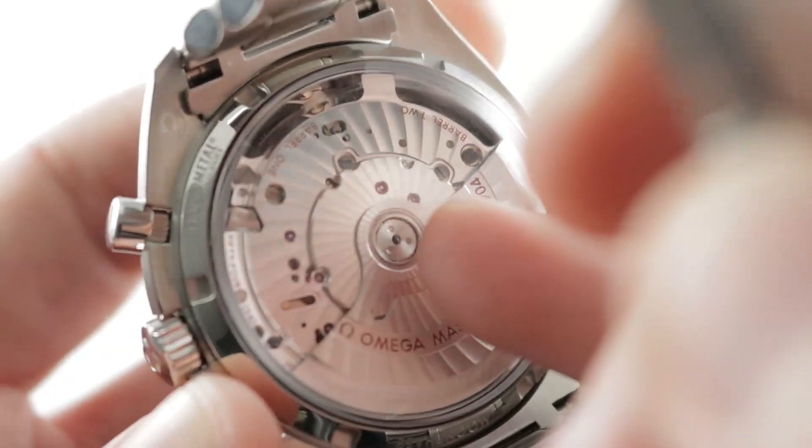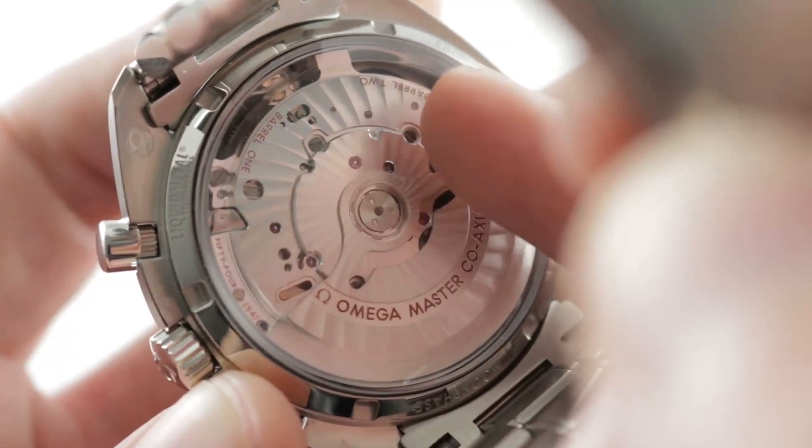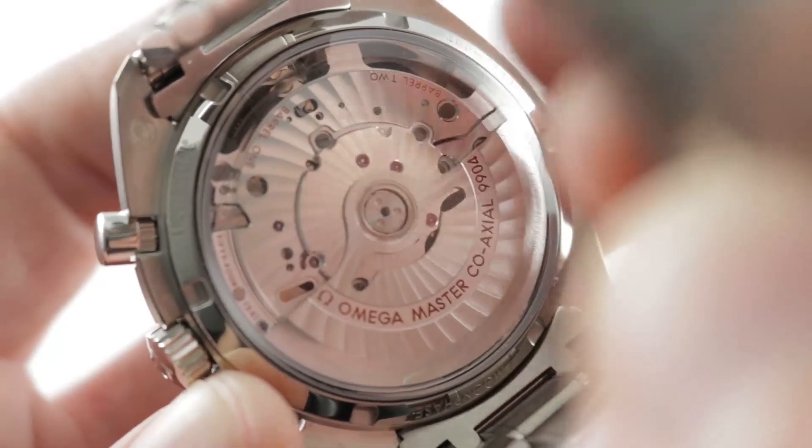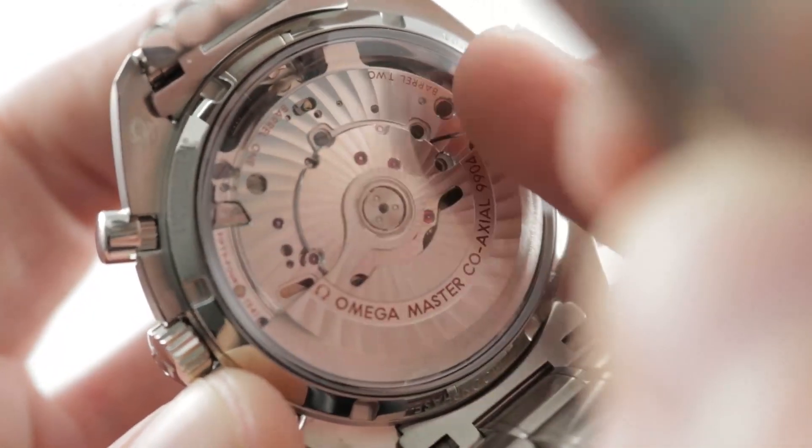Twin mainspring barrels provide a 60-hour power reserve. This is caliber 9904. The two barrels are not just there for a long power reserve — they give you an excellent torque release from max wind to minimum wind, so you don't have the 24-hour drop-off in torque to the escapement that you see on single-barrel movements.